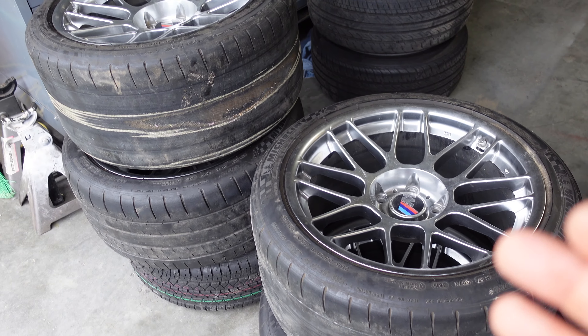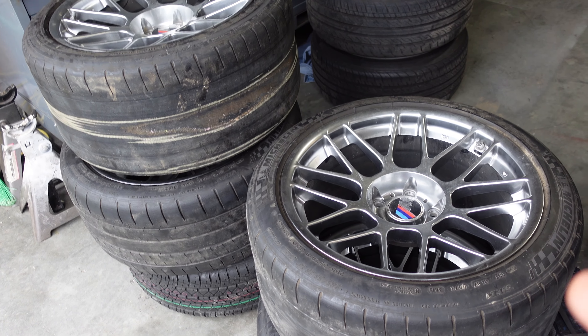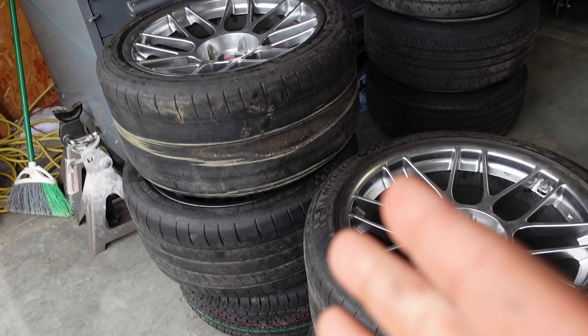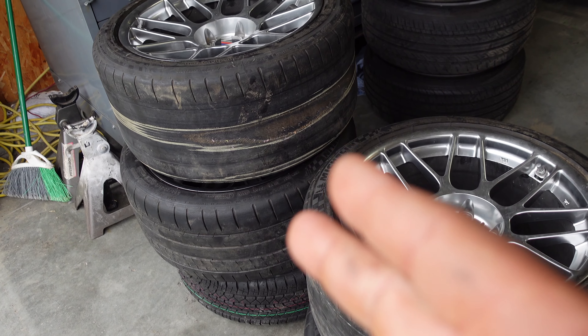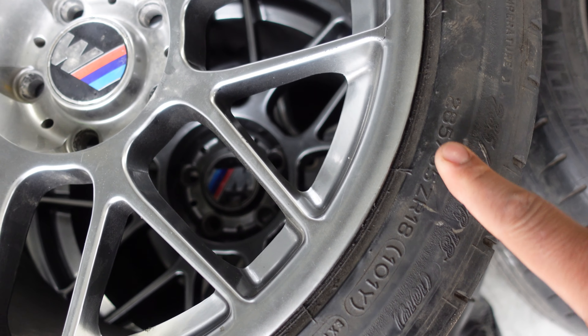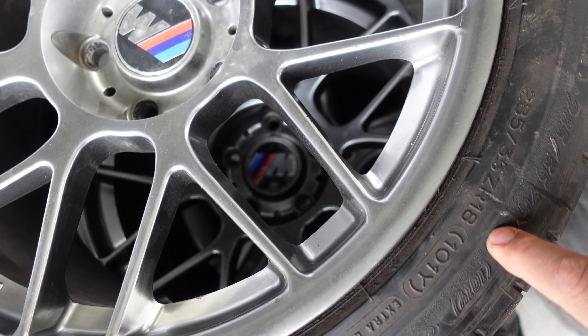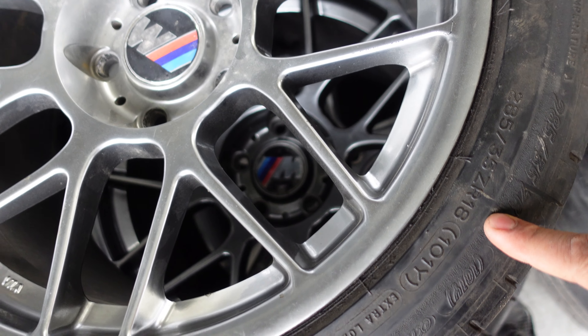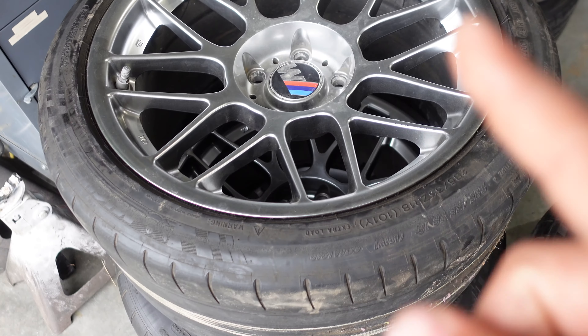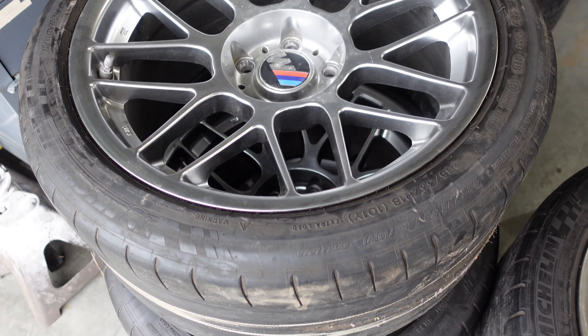I'm super excited to get them on right away, but it looks like I'll have to wait. I've called every tire shop in my area and none of them have the tires I need — these are 285/35/18, which is not a very common size since they're so wide. I've got some ordered and hopefully they arrive soon.